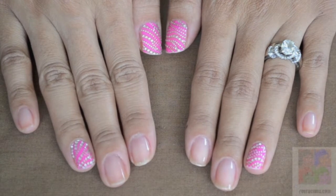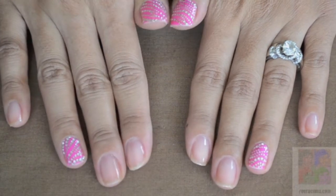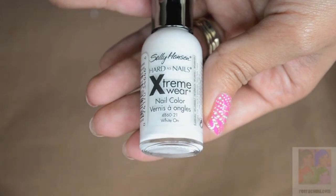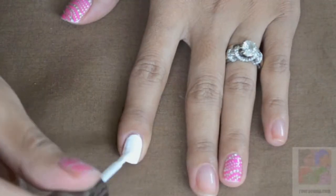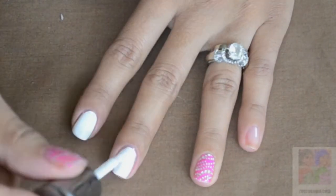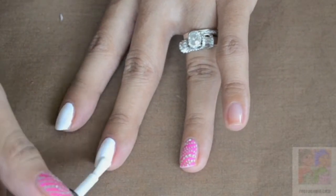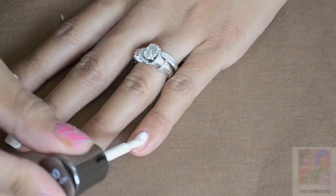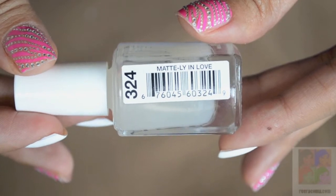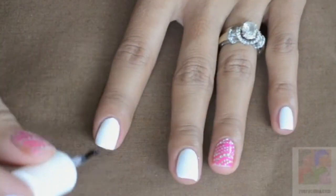This is what it looks like with the accents on the fingers I wanted the decals on. Continuing on with the tutorial, I take a Sally Hansen white nail polish and apply that to the rest of my nails that don't have the decal. Then I take Hard Candy's Mattly In Love and apply one coat on top.